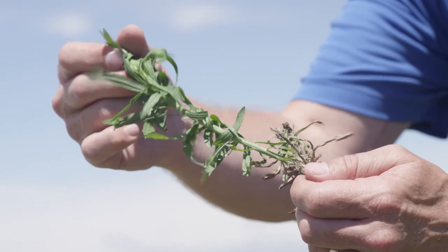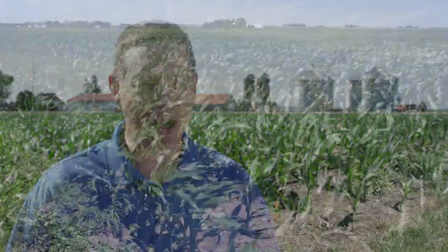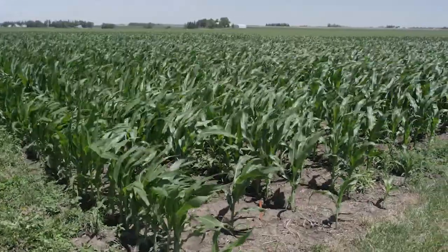The weeds we're going to control here at this Traer Grow More site are some of the most common weeds found here in Iowa. This plot allows us to compare the different herbicide products that are on the market today compared to Acuron.